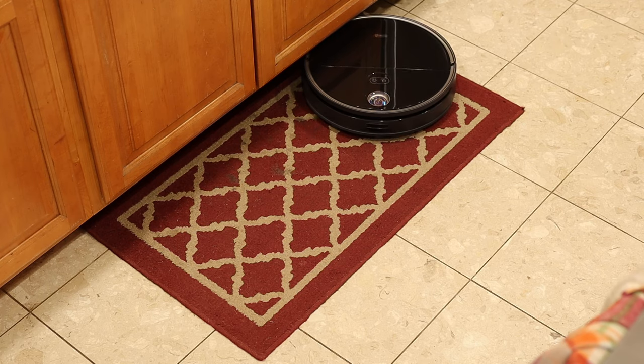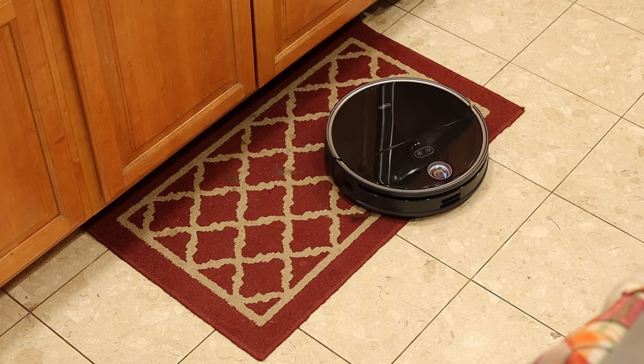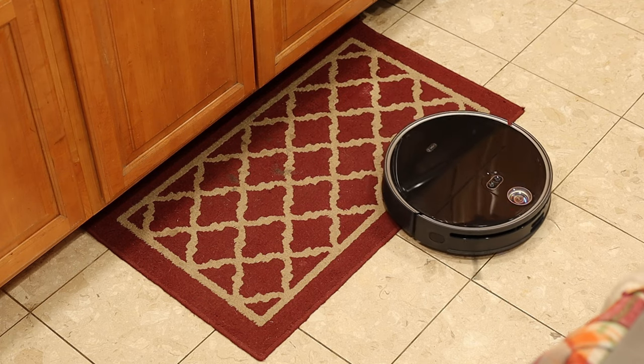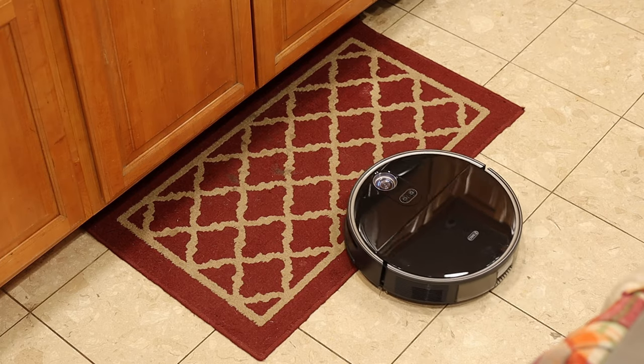The mopping function can also automatically avoid carpet in mopping mode. This automatic carpet detection increases the suction power of the vacuum by one level when carpet is detected, as long as this feature is turned on in the app. It does this via an ultrasonic sensor built into the undercarriage of the unit. There are also 18 smart cleaning modes for the S10. You can clean specific areas, clean the entire house twice, customize a plan, deep clean a specific area, auto divide areas, name individual rooms, and much more.